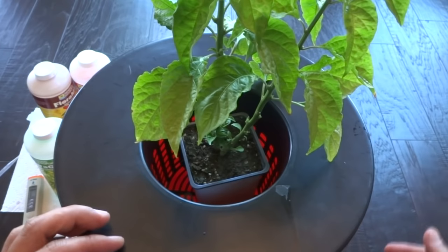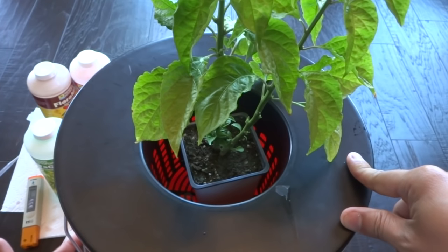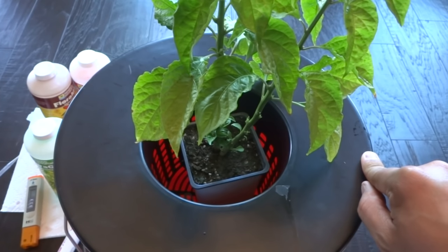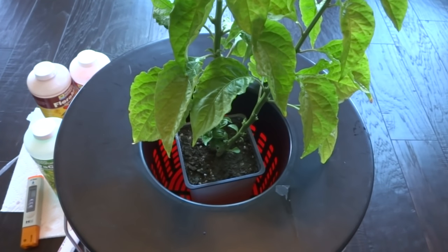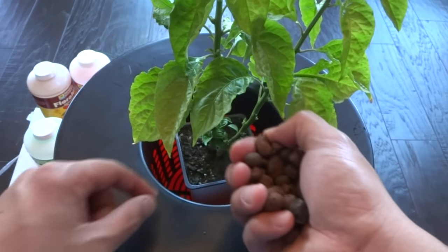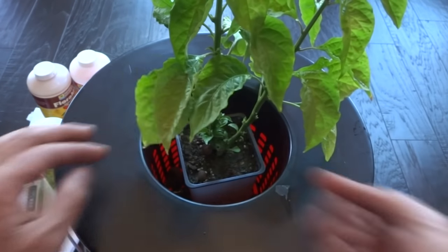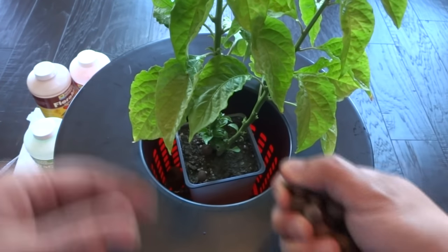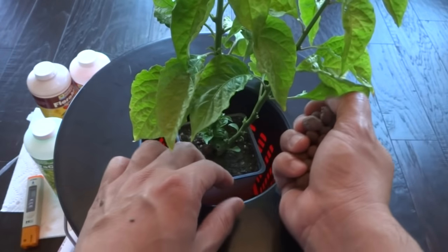As the water level drops, the roots will grow down to reach the lower water level. Check your pH every four to five days and make sure it stays between 5.9 and 6.5. I will follow this progress and take you through the whole thing. This is optional, but if you have clay pebbles, put them around the container just to keep it stable. If you don't have them, that's fine. Eventually the roots will drop down and wrap tightly around the net cup and help stabilize the plant on their own, but for now we'll just use the clay pebbles.